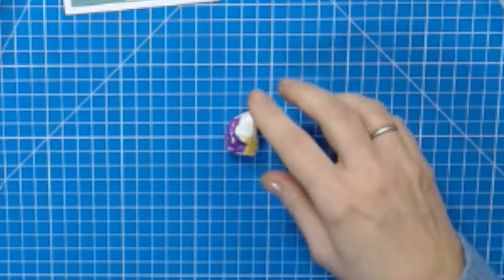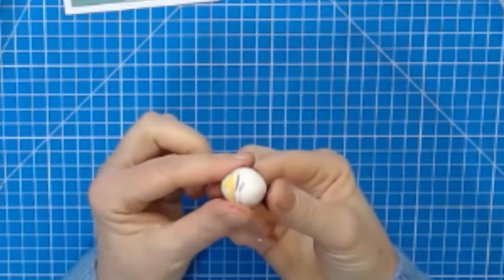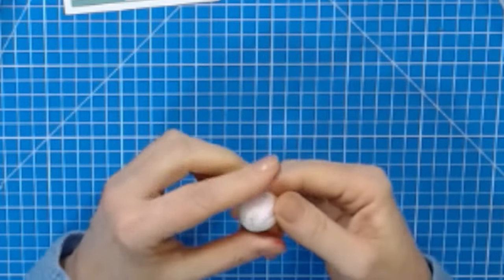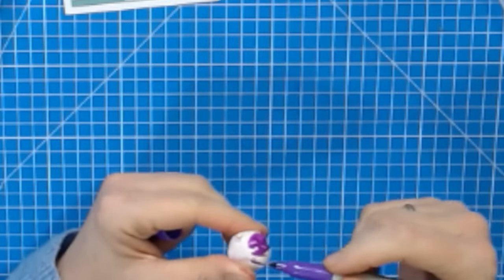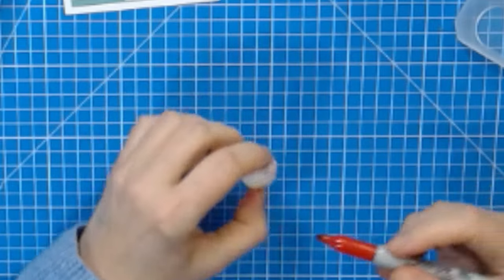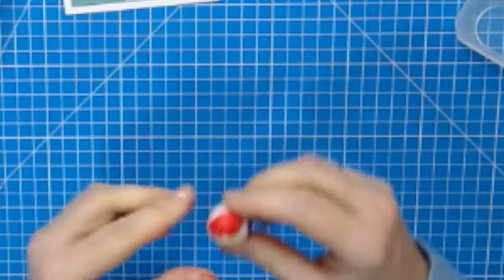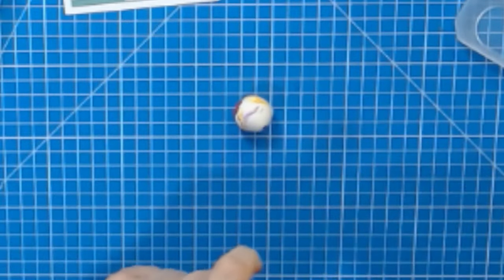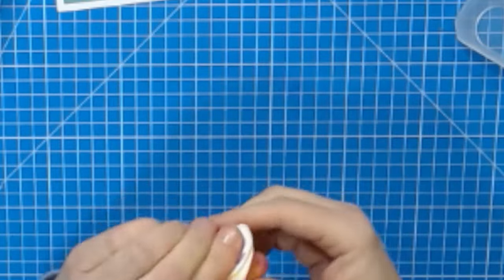Then you start kneading and rolling it. If you want a marbled effect, don't knead it too much — you can see the colors are already happening. Add a little bit more depending on how colored you want it to be, or add another color. You don't want to mix it too much because you might end up with a brown ball if you've got too many different colors in there.